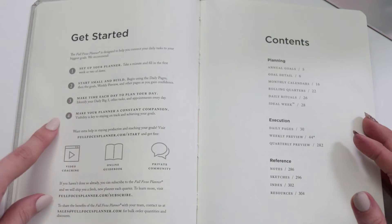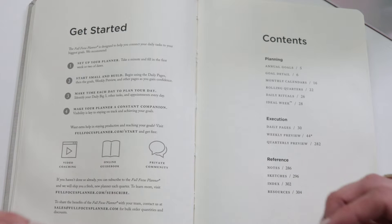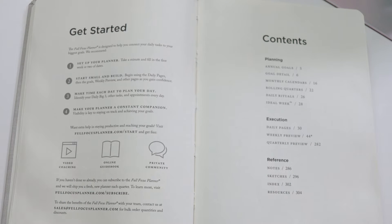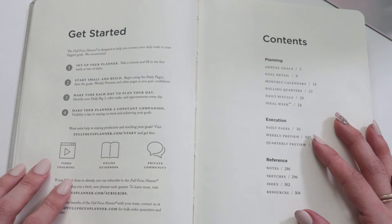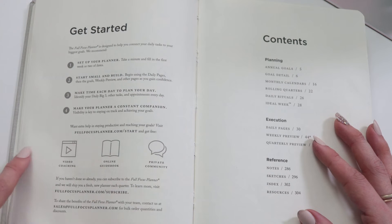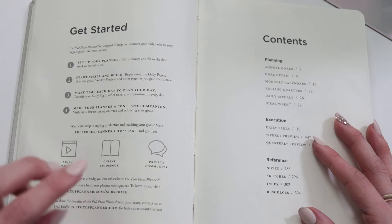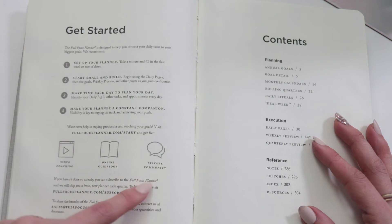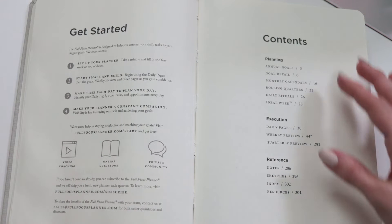As you can see, the entire Full Focus team has set up individual instructions to go through this process. One of the things I think is most important when looking at a new planner is understanding how the creator designed it — and that's exactly what the team does. You'll get a full library of videos that walk you through the individual pages so you can get the most out of it. You'll also get an online guidebook as well as a private Facebook community where you can ask questions, get inspired, and get ideas.